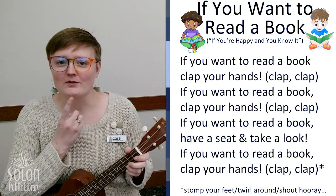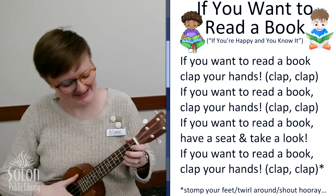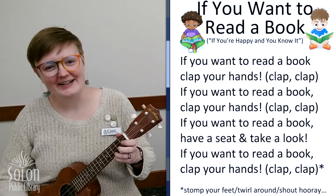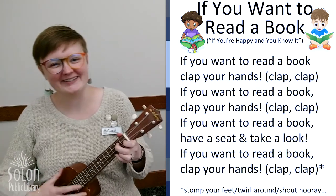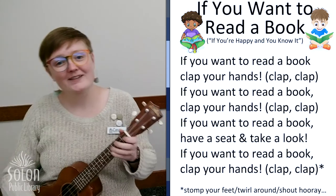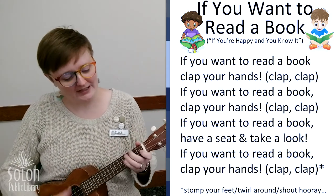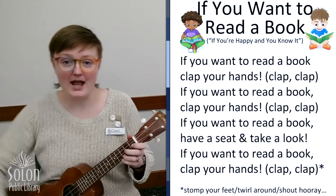Okay, what do we do after we stomp our feet? That's right, we twirl around. If you want to read a book, twirl around. If you want to read a book, twirl around. If you want to read a book, have a seat and take a look. If you want to read a book, twirl around.